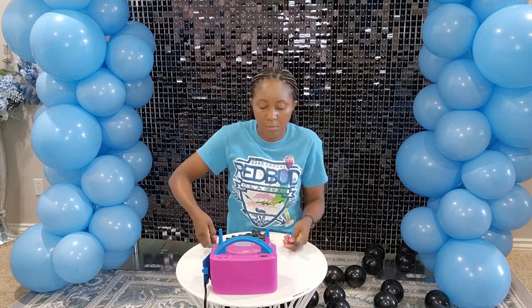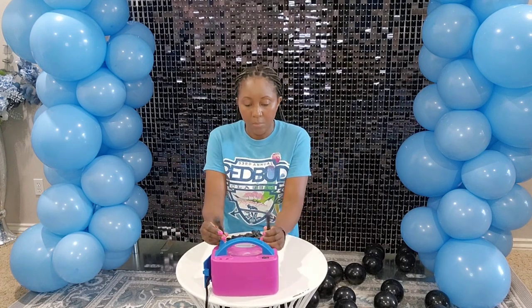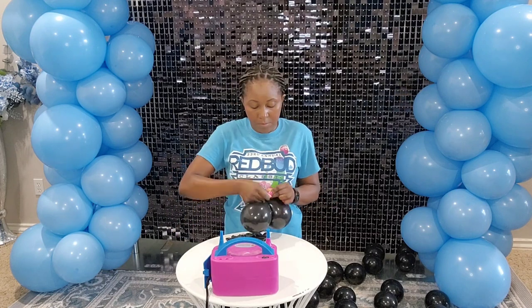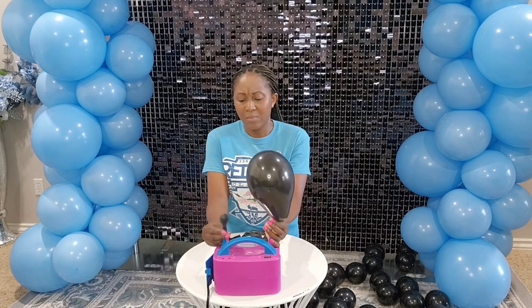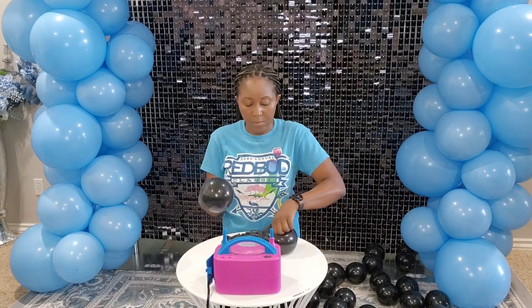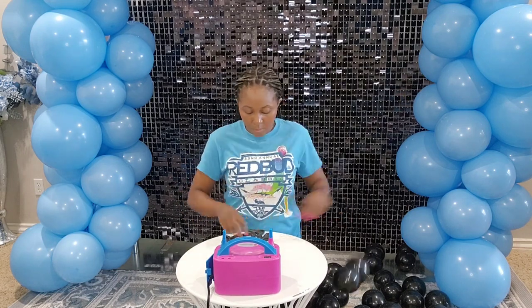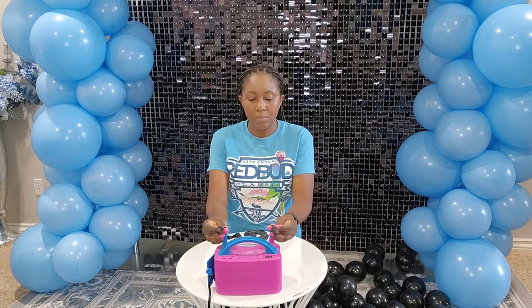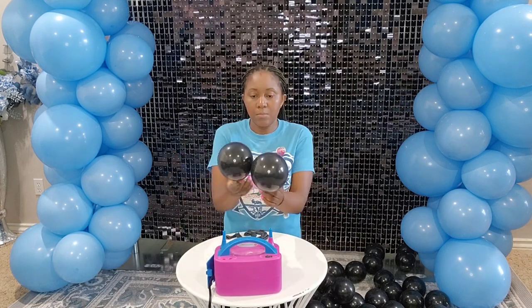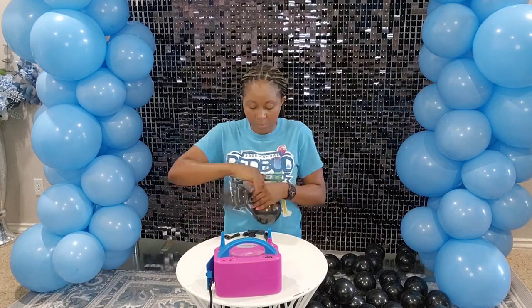These Tuftex balloons are a little bit harder to inflate than other brands, especially the five inch balloons. When you inflate they're pretty tough and don't stretch as much. If that happens, all you have to do is tug on the very top while you're trying to get air in the balloon, and that will help it stretch out and inflate better.